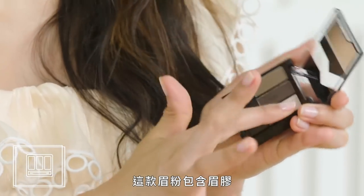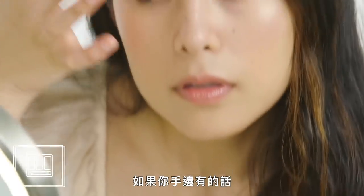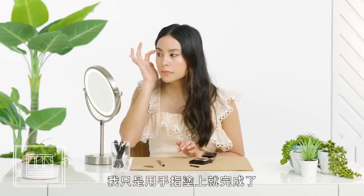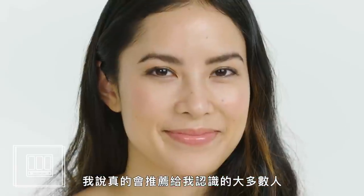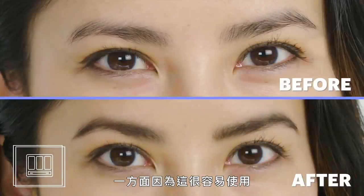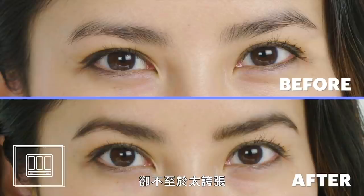This brow powder comes with pomade. Most don't, but it's a nice complement to fix your hairs in place with a pomade if you have it. I just used my finger to apply it and I was done. I can honestly say I would recommend this to most people I know, partially because it's really easy to do and partially because it gives your brows a defined look without being over the top.